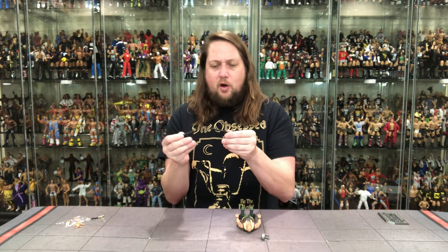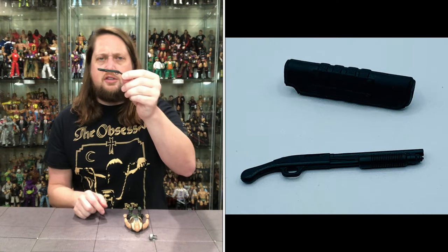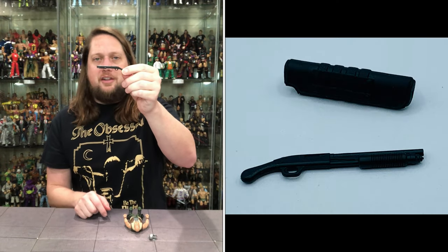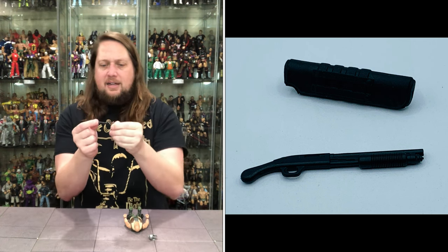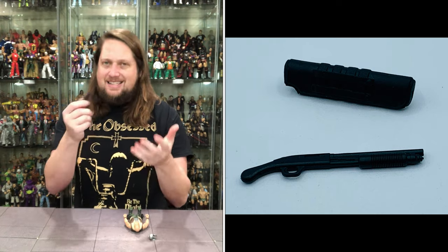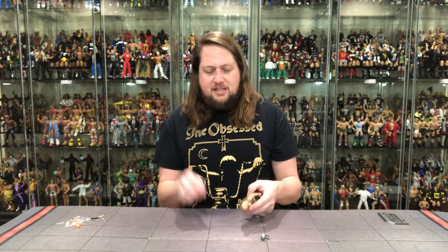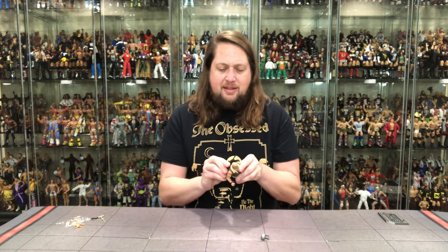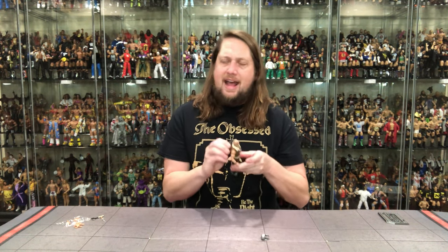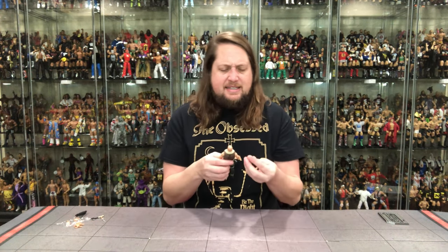We also get a little bag weapon — and look at that shotgun! Looks like something Leatherhead would have in the Turtles. Very cool, all-black shotgun style. I love the holster for it. And for the first time I think, it's a backpack style — it plugs right into his back. Absolutely love that — that's a keeper.